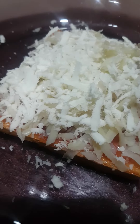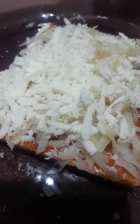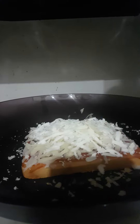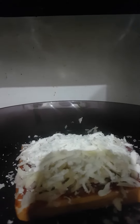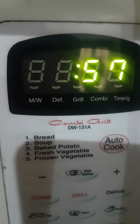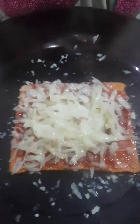Let's grate some cheese on our sandwich. Now our cheese and potato shavings are ready. Now we're going to be microwaving it — I'm placing it in the microwave for one minute so that everything on there will melt. Now our yummy snack is ready.